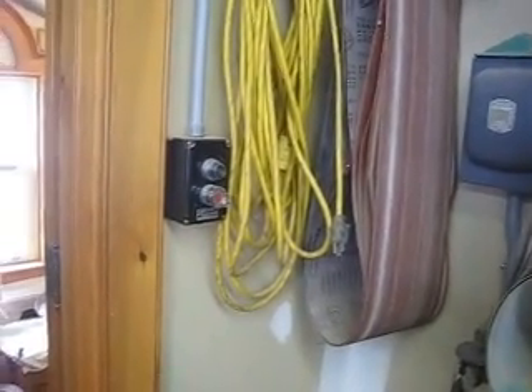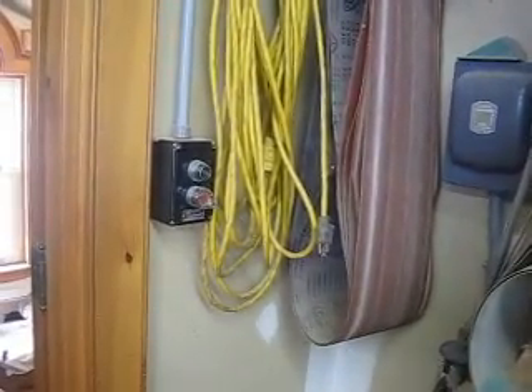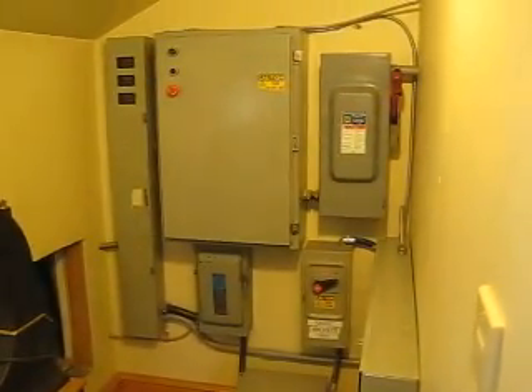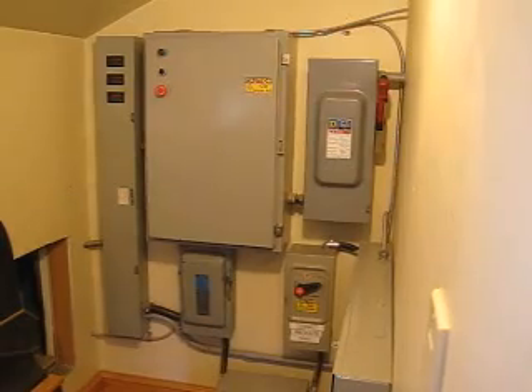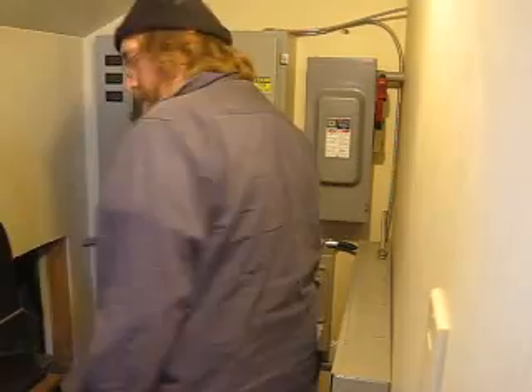I've seen some shops where they'll actually have one of those control stations at each machine, so it's extremely convenient. The shop does have an electrical room. Originally it wasn't designed with one — this was going to be the furnace room — but I opted for a different plan, so let me show you how I've configured for three-phase.